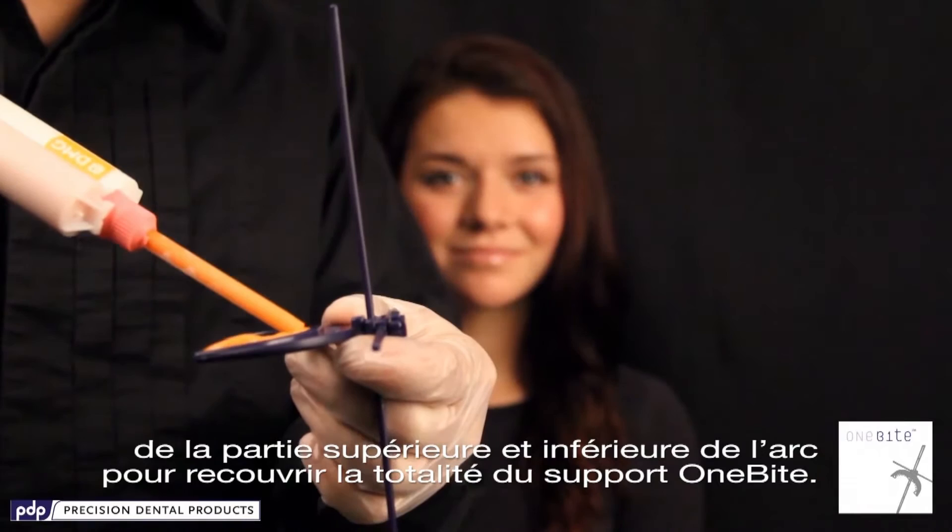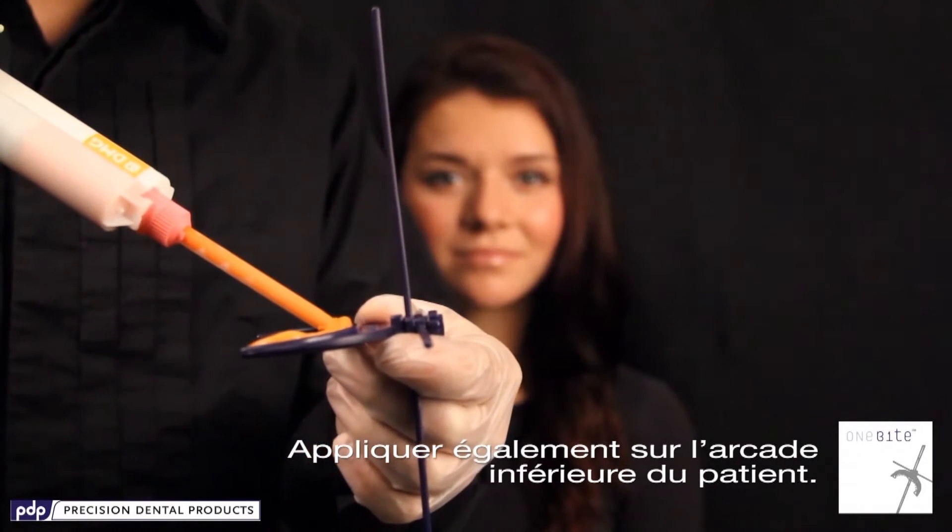Apply bite registration material along the top and bottom to interlock the 1-byte tray, then place it on the lower arch of the patient's mouth.